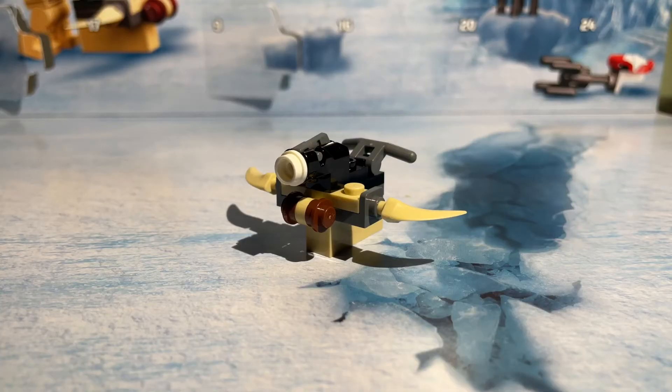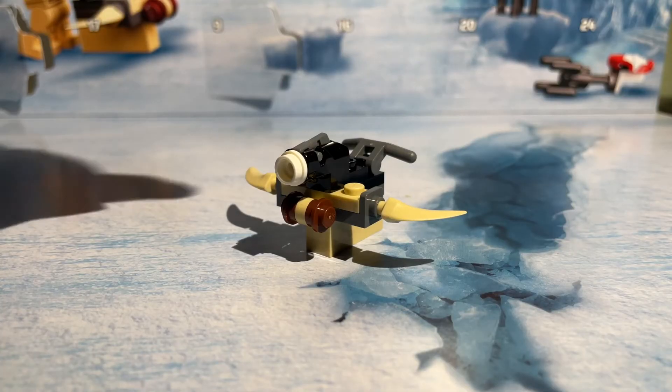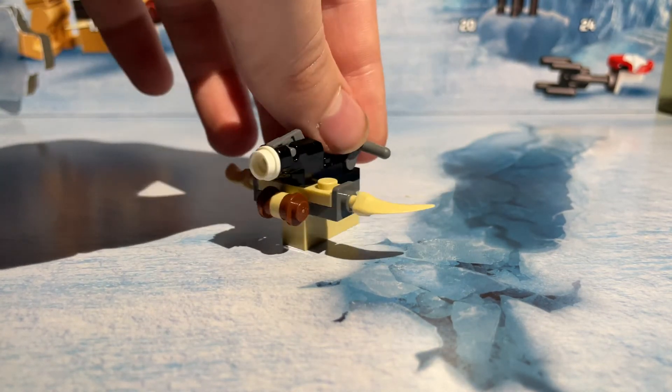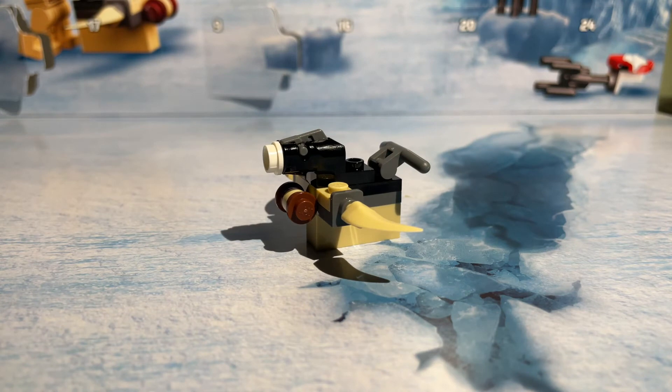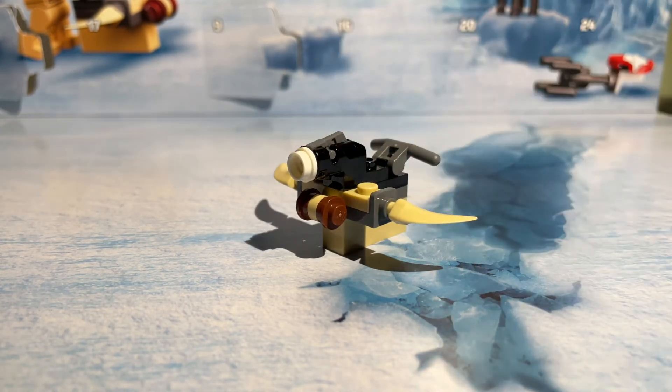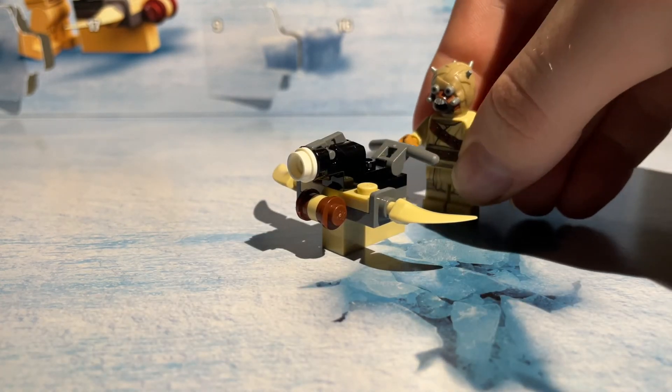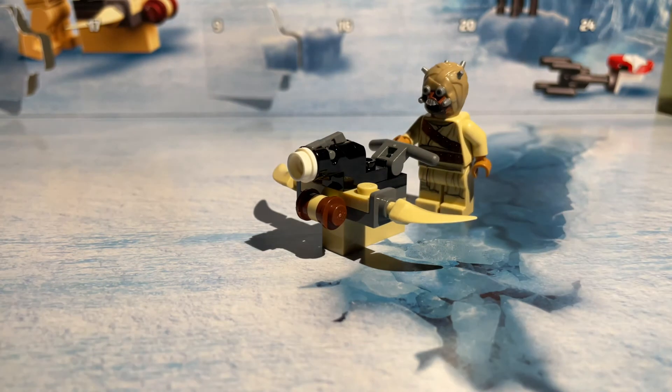Here we go — this is the build for Day 10. It is a little Tuscan Raider themed stud shooter, similar to what we had on Day 4 but obviously Tuscan Raider themed. You could use your Tuscan Raider figure and fire the stud shooter.